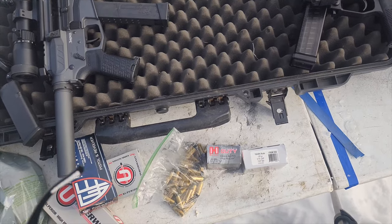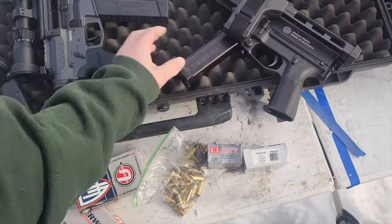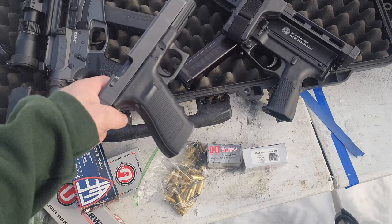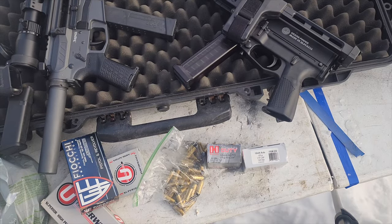Today on Alaskan Ballistics, we got another chronograph video of the Strybog 10mm versus the Banshee 10mm versus the 9-inch Lone Wolf Glock 10mm, and we're just going to be chronographing some different rounds.